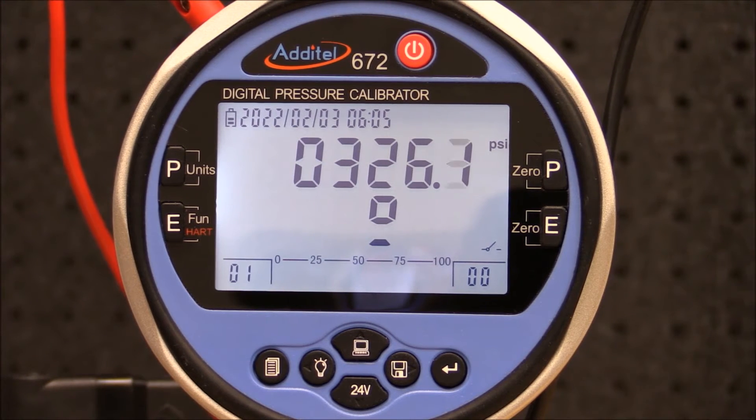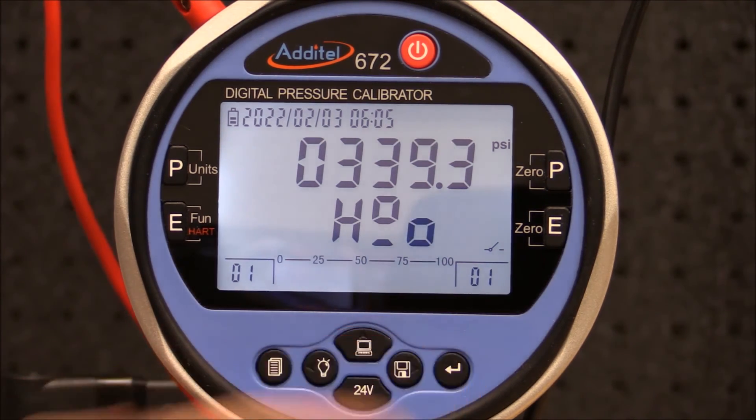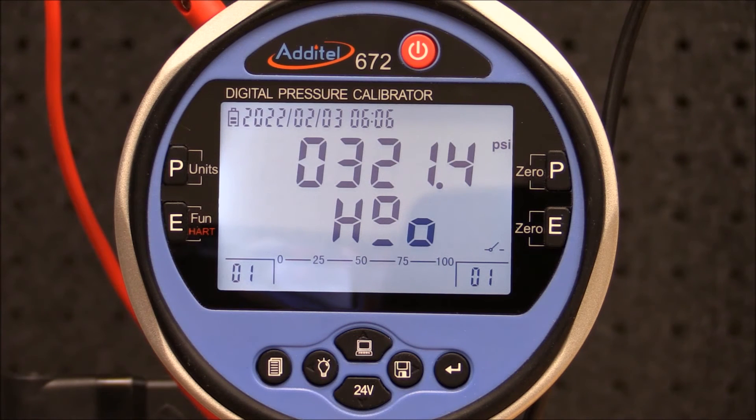When the set point pressure is achieved, the ADT672 will beep and freeze the screen, indicating the switch changed from open to close. This test point is automatically recorded in the ADT672 memory. To unfreeze the screen, simply press enter and then slowly vent the pressure to automatically record the reset point.